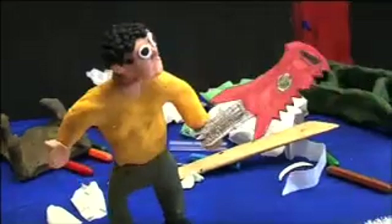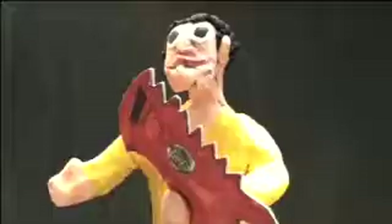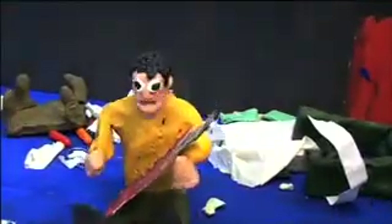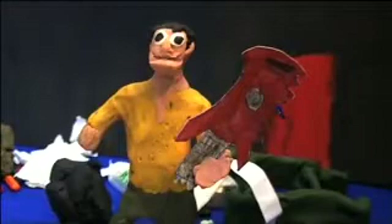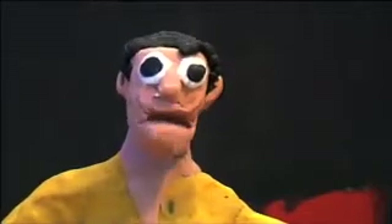Has something ever broken into your house? Then you need a Smash Guitar! You can use it for pretty much anything — self-defense, hunting, storage, and much much more. Also easy to hold. Call 0800 Smash Guitar to get yours today.